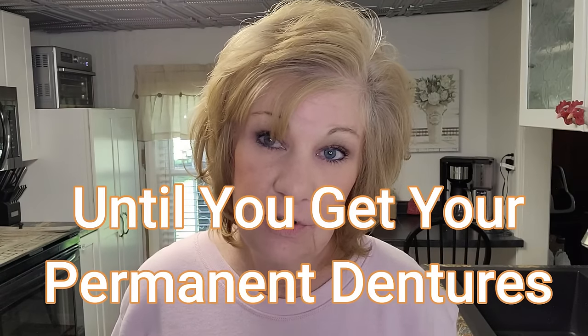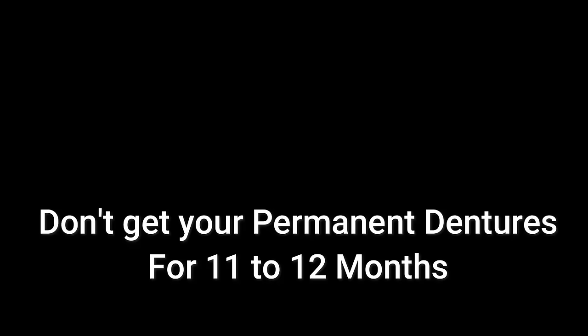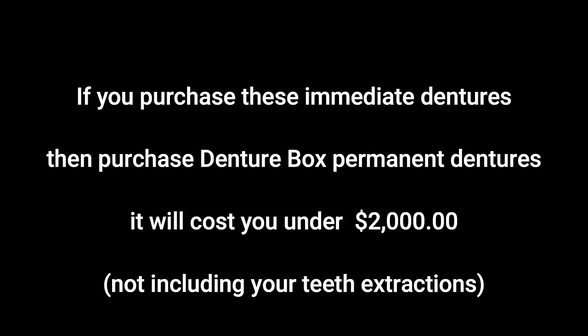Do I approve of these? Heck yeah. $179. You can wear these until you get your permanent dentures, which you don't get for at least 11 to 12 months. Contact DentureBox, get the whole package — these from this company plus DentureBox. You can't beat that. The gag's getting a little better and the talk's getting a little better already. I'll see you next time — we're going to eat pizza. I just made these. This is day one of making these easy dentures.